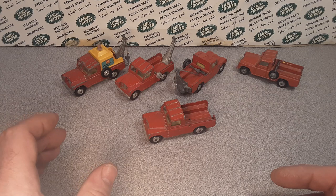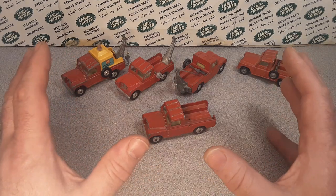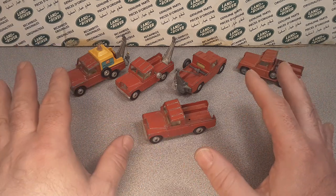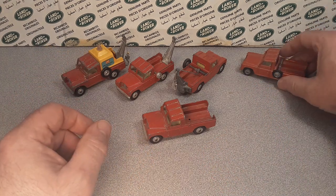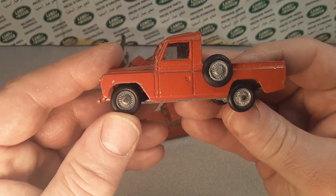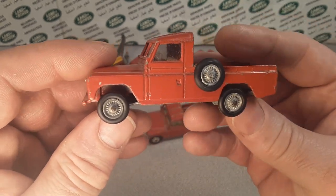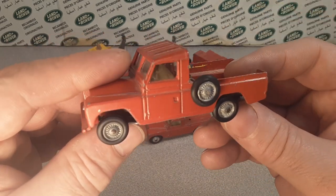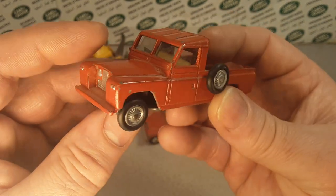So 417, 477 — these are Corgis in 1/43rd scale and they were called a Corgi dog breakdown service. What they started out with was the 417 with these style wheels, 1960 to 1963, maybe up to '65. I'm not really sure on that, but it is a series one. It is a wrecker.